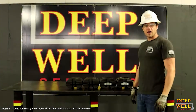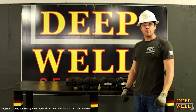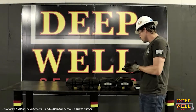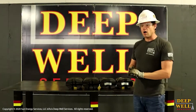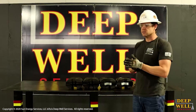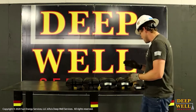My name is Kevin with Deepwell Services, and today I just wanted to give you guys a little bit of information regarding the two major types of BOP ram fronts that we use in snubbing operations. It's important to be able to tell the difference because while both ram fronts are functionally the same, they're used in very different applications, and it's important to use the proper ram front for the proper application.